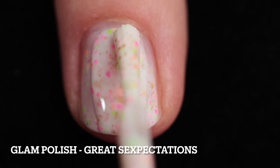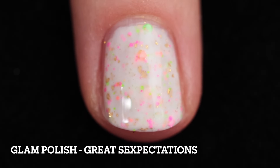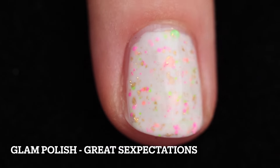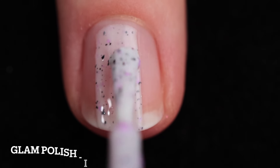Great Sexpectations is described as a bright white crelly with neon glitter mix and gold flakies. Seriously so cute for spring and so perfect for summer. And it's a two-coater — love that. You'll definitely want to add some top coat to smooth things out and add some shine, and removal will be difficult because of the glitter.